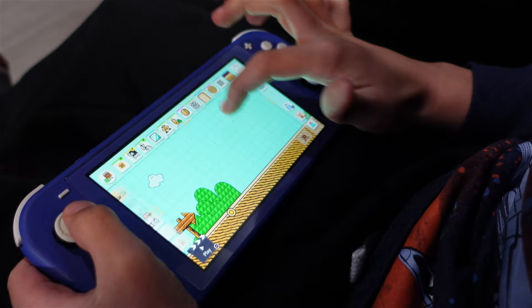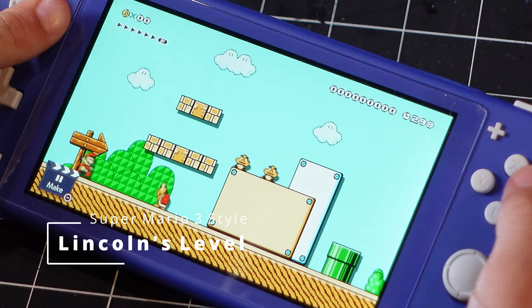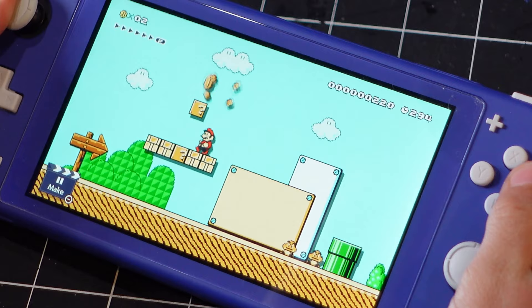Here's Lincoln's Super Mario 3 level he was working on. They're really excited to show you these levels. This is Lincoln's level — I'm gonna go up and get these coins. Get the coins! Stomp on the Goombas. One up!